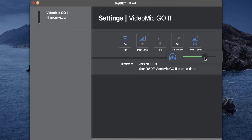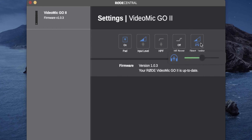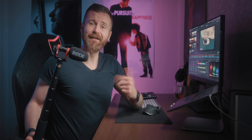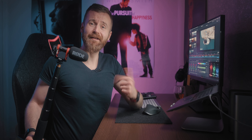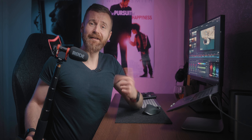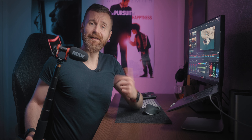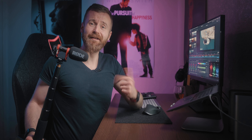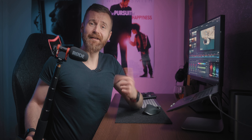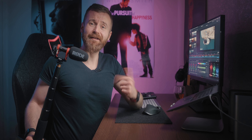With the Rode Central app you get features like pad, which allows you to lower the sensitivity of your microphone by 20 dB — useful when the microphone is in close proximity to your mouth. Next you can control the input level of the microphone. There's also a high-pass filter for cutting low-frequency sounds like air conditioning, a high-frequency boost to be used with an optional windshield, and the coolest one: direct monitoring, which lets you adjust the mix of the microphone sound with the computer sound — great for Zoom calls, for instance.